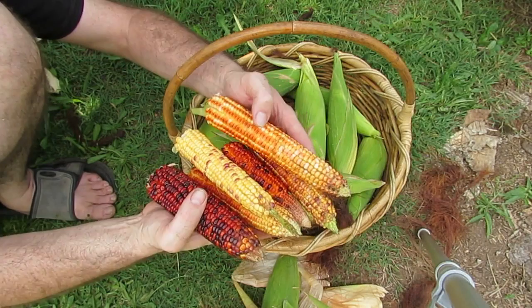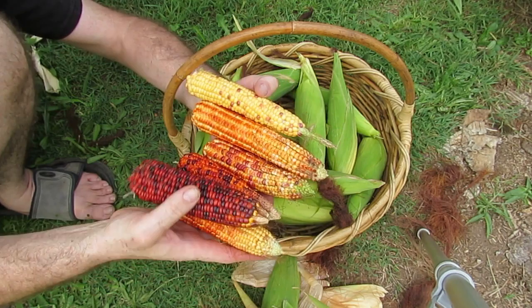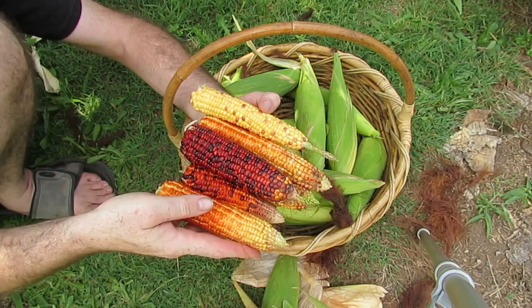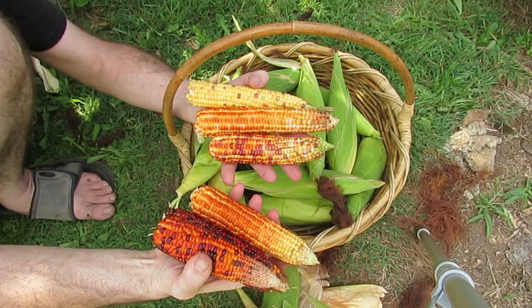Most of this will probably end up drying out and we might try to use some to make flour. We're going to at least try one in a soup and see how that goes, as was suggested. But I'd say the bulk of it will probably end up as popcorn. The remainder of the cobs left on the stalks I'll just let dry on the plants — that way they'll be nice and dry for seed saving as well as for popping later.